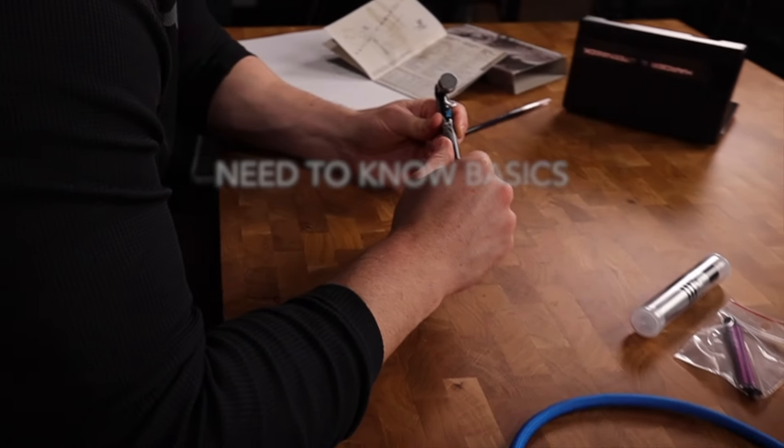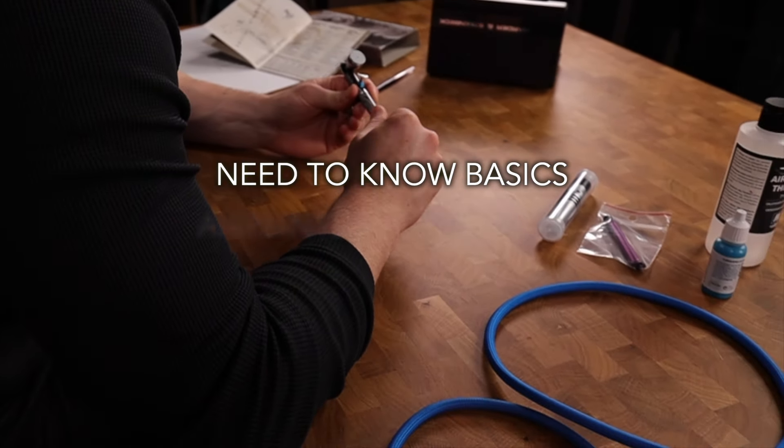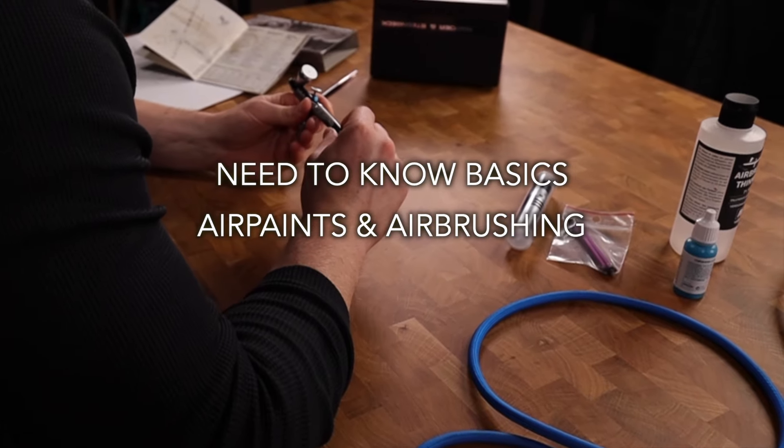Do you need to use airbrush paints in your airbrush? I'm Warwick from Harder & Steenbeck and here are our need to know basics. The short answer is no, you don't have to.